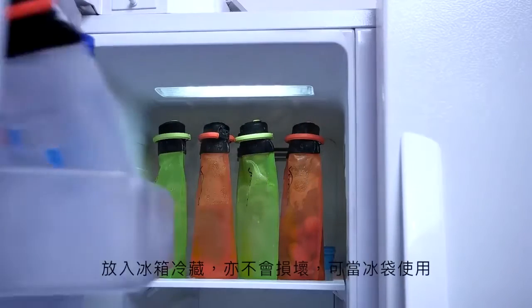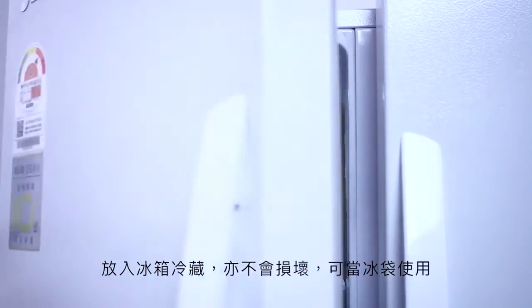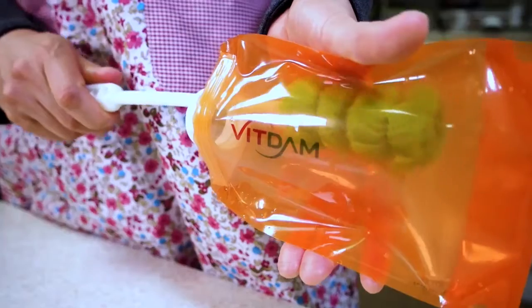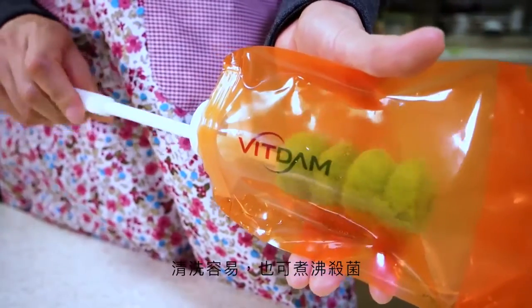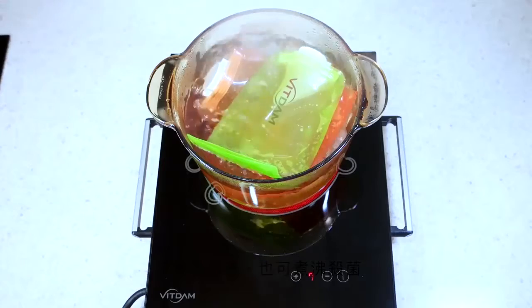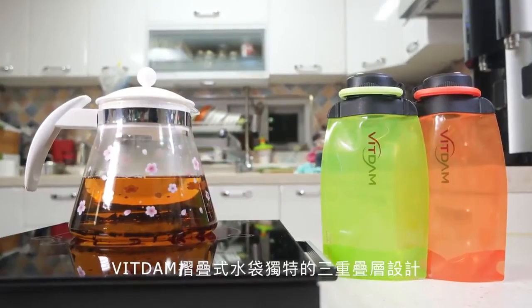They are not damaged even when they are frozen, so people can use them as ice packs. As they can be easily washed, they can be used semi-eternally. They also can be boiled for sterilization. Bittam foldable water bottles are special.